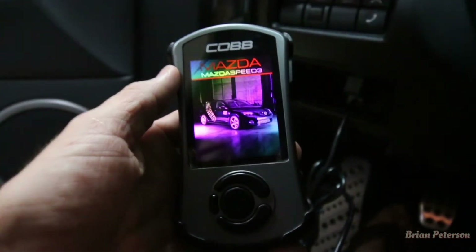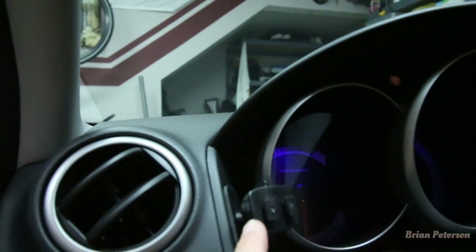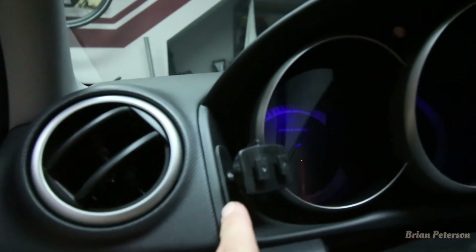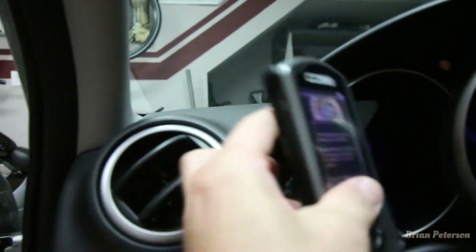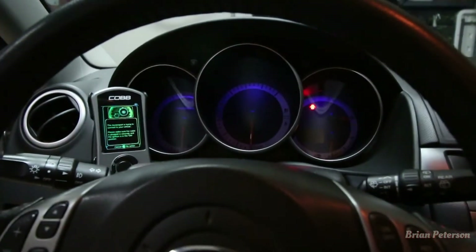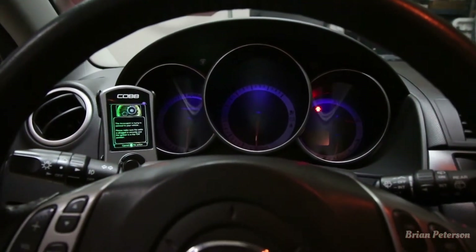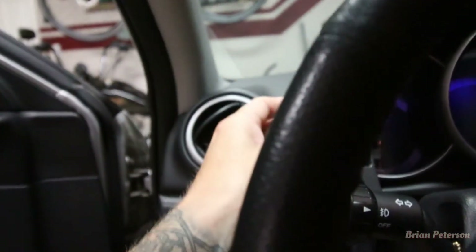Once you've got it plugged in, you can see it powers up. The Accessport comes with a mount — I mounted that right here, it's just some double-sided tape, so I can just put that there. That's my view from where I sit. But right now I'm going to show you how to set up launch control.